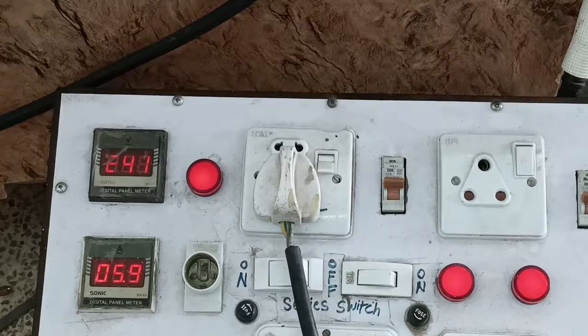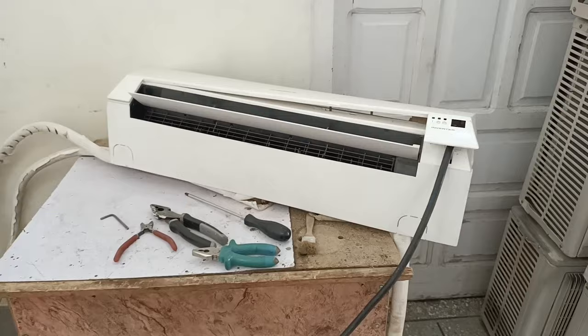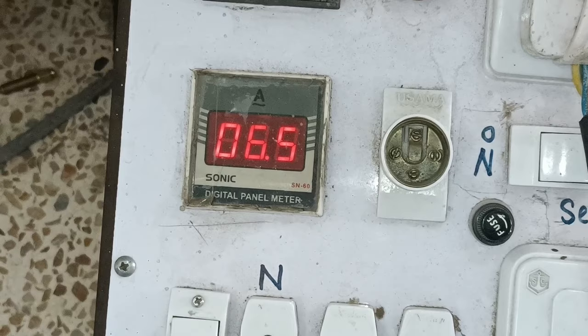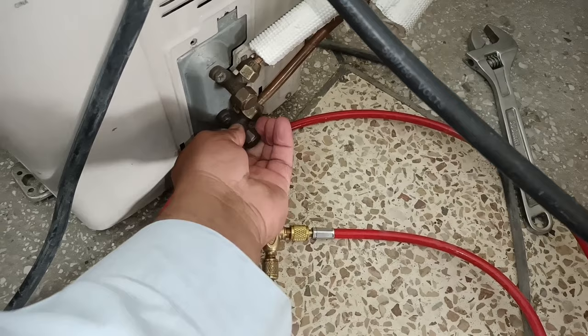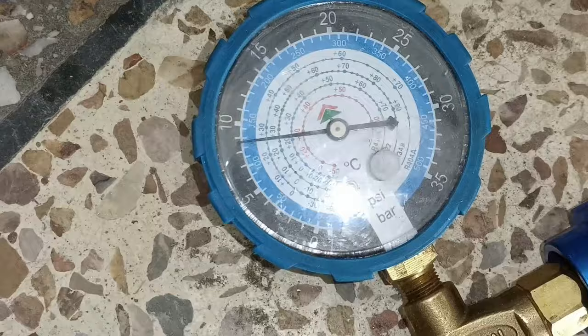I tested the air conditioner by removing the plug, and then it stopped after 30 minutes. The best way to trace its fault is to let it work so that it may show a light blink error on its display, which will make it easier to repair. It has now started to consume the maximum amount of amperes, which is 6.5 amperes. The compressor is working at full RPM. The return pipe is cooling immensely well, the discharge line is also working fine, and the refrigerant pressure is 135 psi.